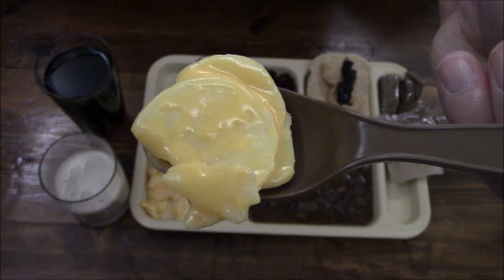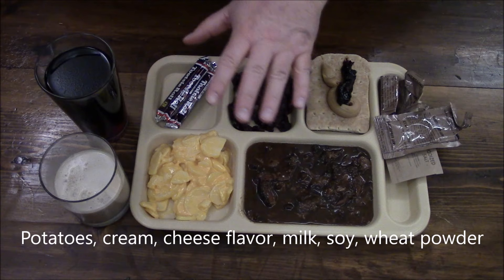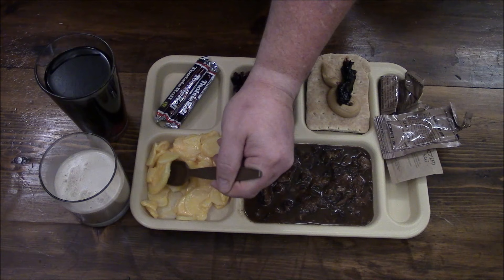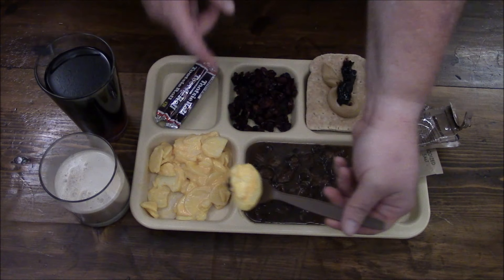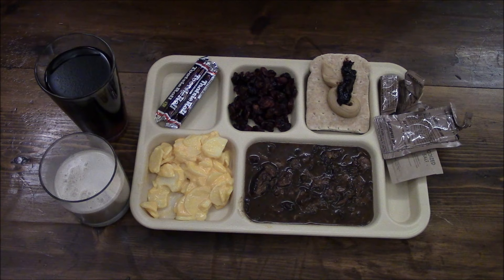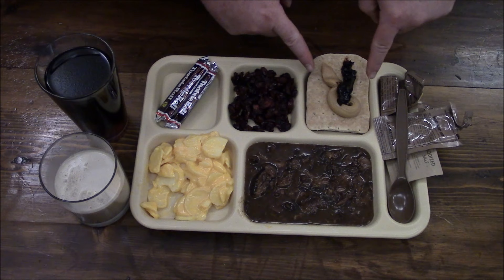Look at our au gratin potatoes — back in the day when I was in, they were called the rotten potatoes. I would say they could be seasoned with a little bit of pepper, maybe a hint of salt, but with all the salt on the brisket it almost seems like a crime to do that. We'll take a little bit of our au gratin potato and a little bit of our gravy — these two go together awesomely.